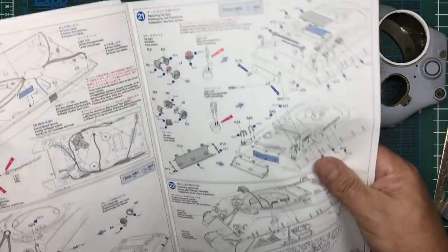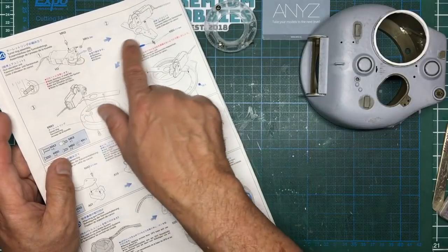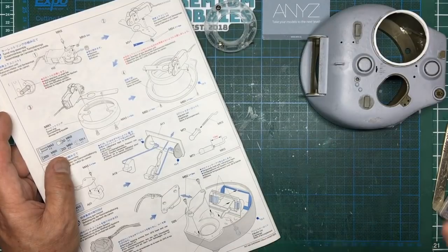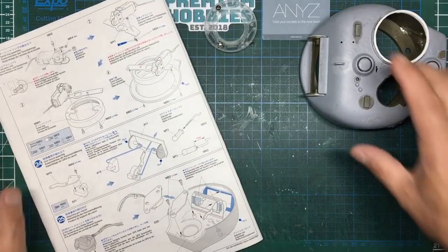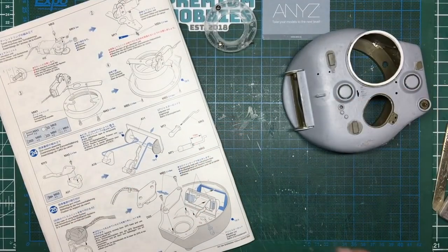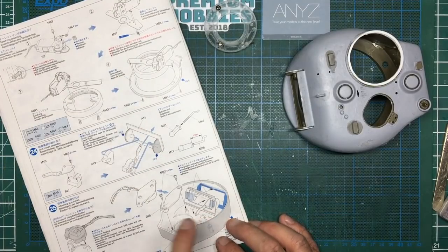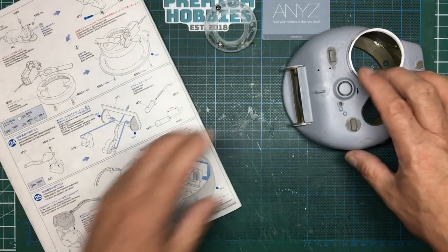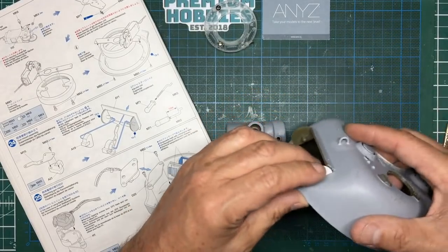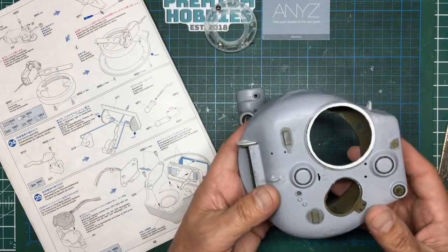Basically I might just glue that back on just to give me some alignment. Moving forward, we need to look at the instructions and see what we've actually missed out. Going back to step 22, we're still on the hull. If you remember, we've assembled all this but we didn't put this in, so we need to get that into the turret. I think what I'm going to do is do all this before I paint it, because otherwise when I'm upside down putting all the bits in I'm probably going to scratch everything.